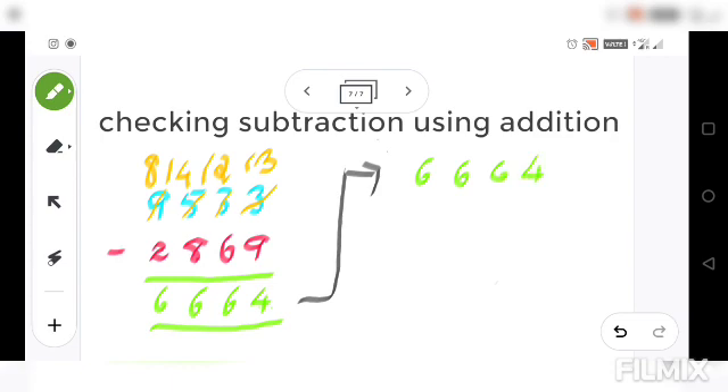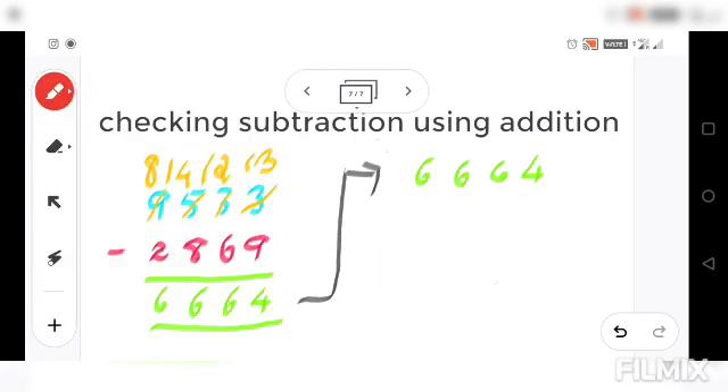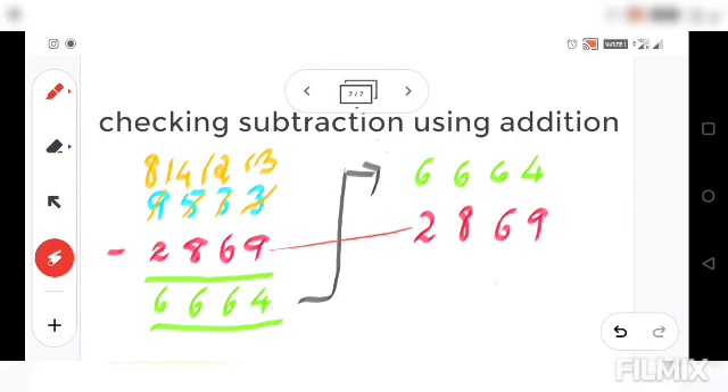We will use addition to check our answer. The second number — the subtrahend — we write as it is. That is why different colors were used, so you understand. The subtrahend is two thousand eight hundred sixty-nine, and we write it exactly as it is.